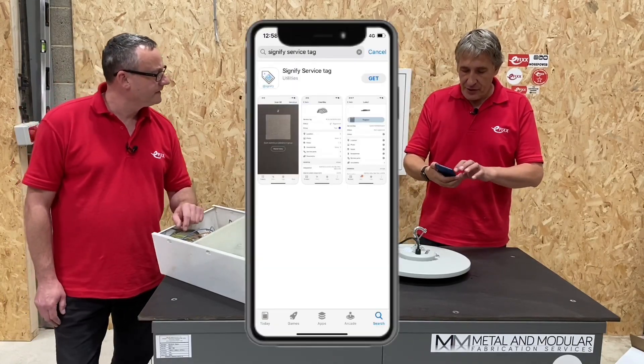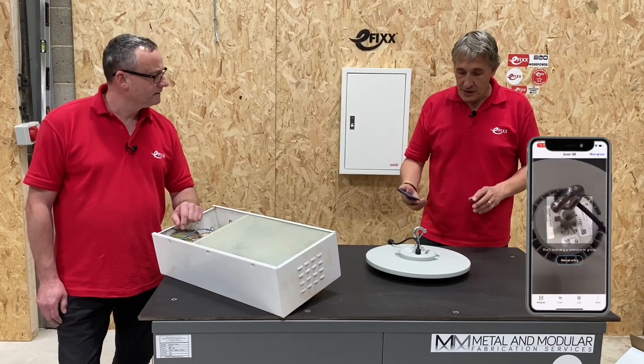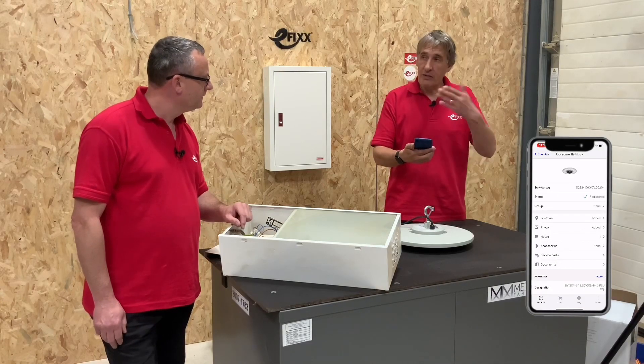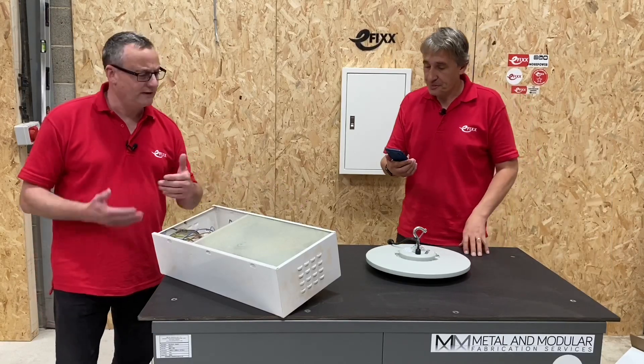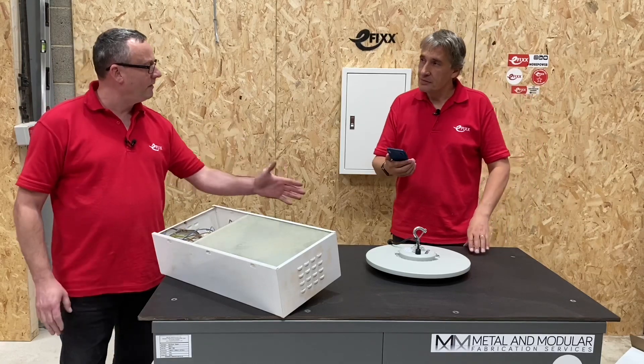Yes — I've downloaded the Signify service tag app, and it's dead easy. I just hover above the service tag QR code and it brings up all the details about this fitting, that quickly. So that's not a phone call, not searching a website — from that one QR code we're now into all of the information about this generation four fitting.